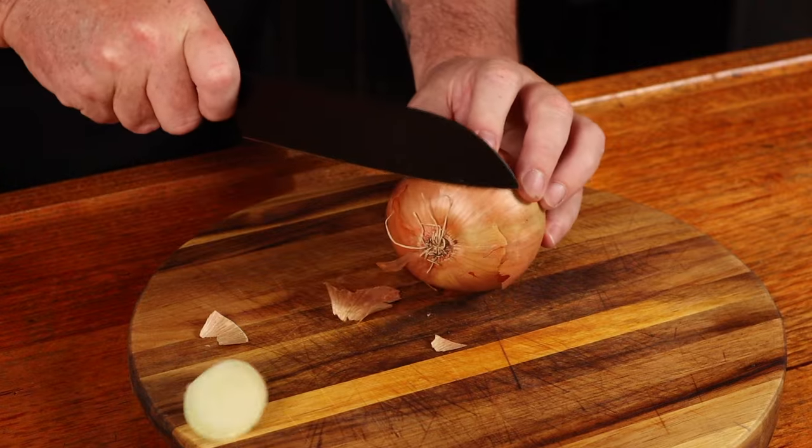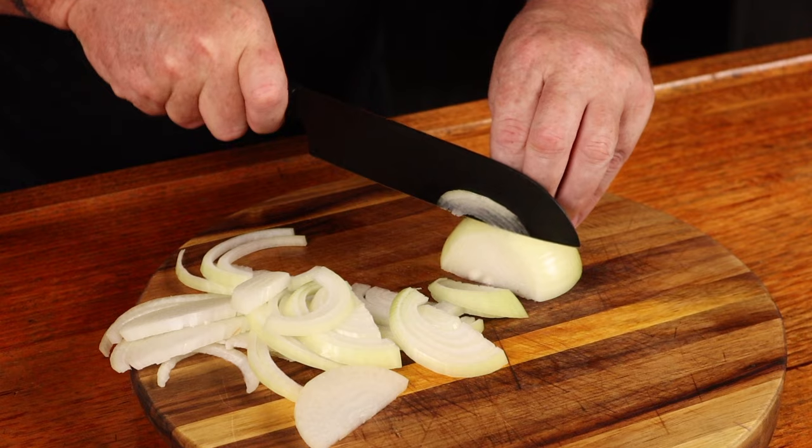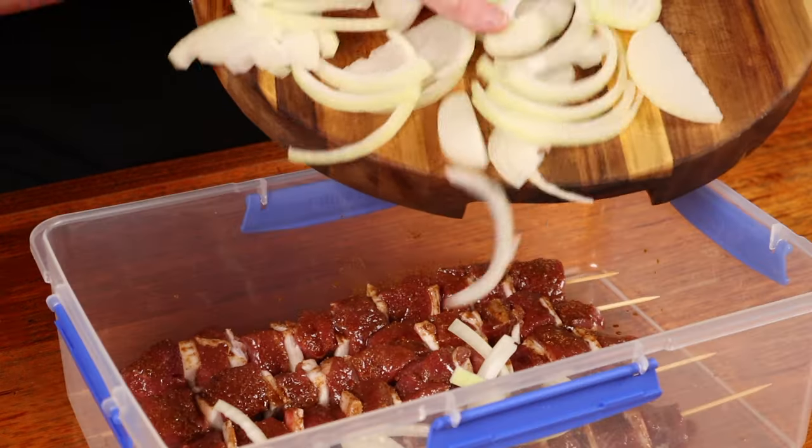Next up, we need an onion. Thinly slice it and put the onion over the top. The onion will not only add some flavour to the meat, but it's also going to tenderise it. We just need to put this aside for an hour at room temperature.